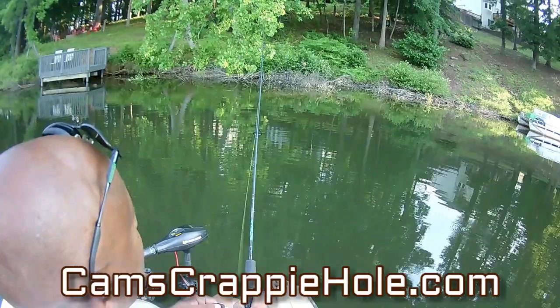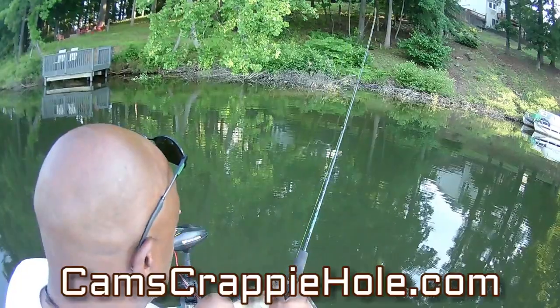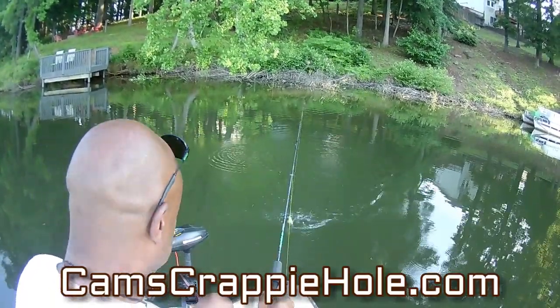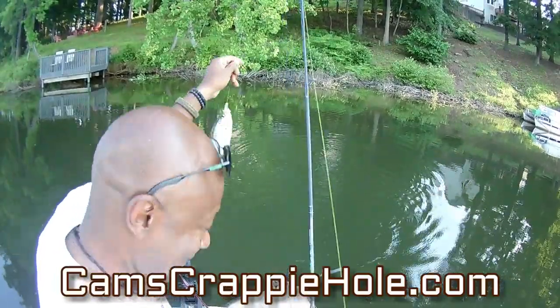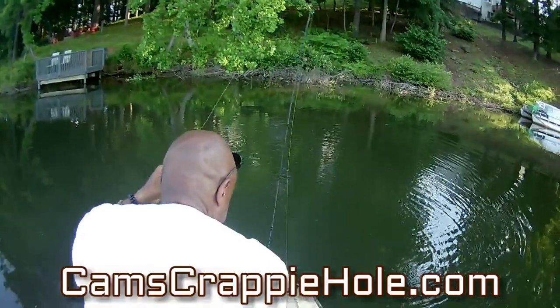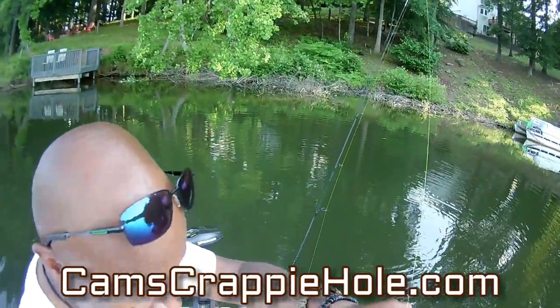The moment it touched the water — it didn't even get a chance to hit the water! Let me pull it down a little bit. I think you guys get the picture.